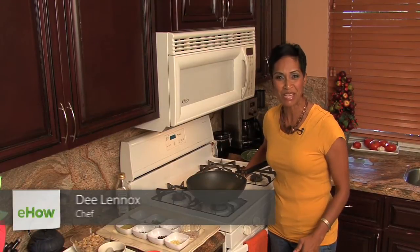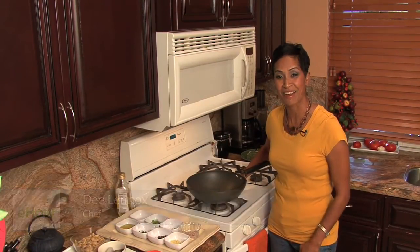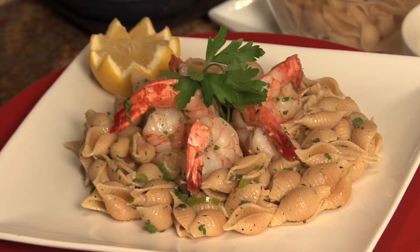Hi, welcome to Cooking with Confidence and I'm Chef Dee Lennox. Today we're making a garlic pasta salad and it's going to be very easy to do, I promise you.